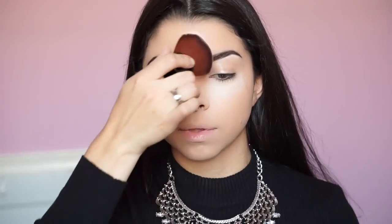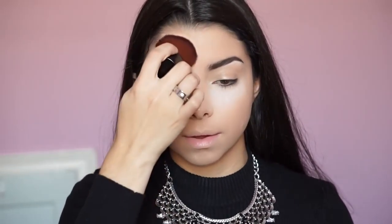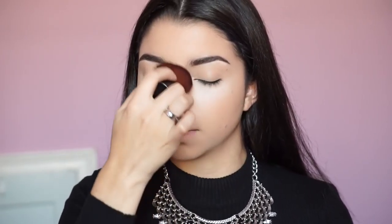Next I'm grabbing the Mineralized Skin Finish by MAC with a kabuki brush, setting all over the skin to make sure nothing moves. We're doing the nose and eyes next, so having the powder down means any fallout is easier to correct. I love this powder because it gives a natural, hydrated finish — it doesn't give you that cakey or powdery look, which is important since I have dry skin.